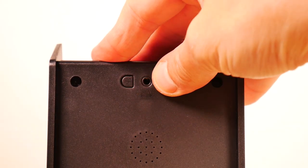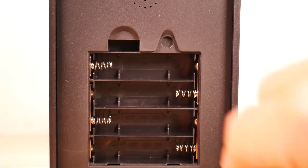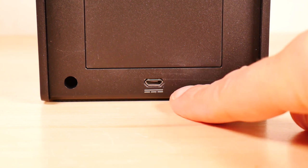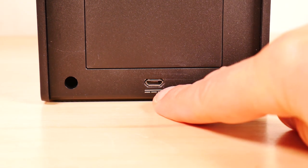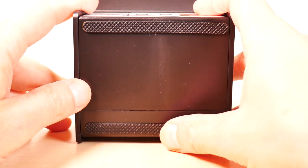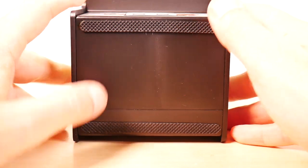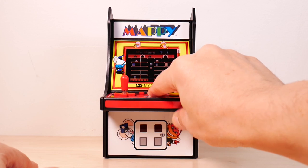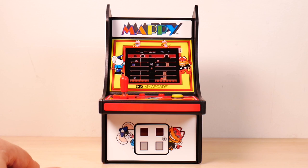At the top we have volume up and volume down. Towards the bottom we have the battery compartment — space for four AA batteries. At the bottom we have the micro USB port. I don't think it can be used to charge the batteries, I haven't tested that though, but it can be used to power the unit. On the bottom we have two rubber skids that hold the device pretty decently to the table, so it will stay pretty firmly and not move around much.